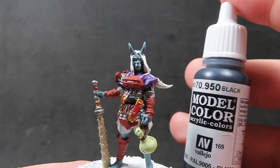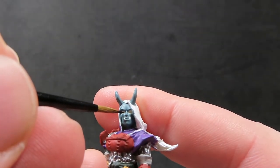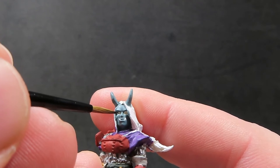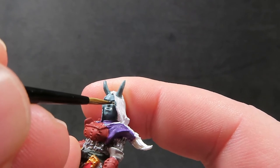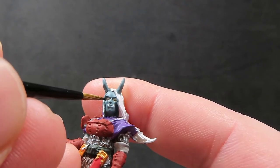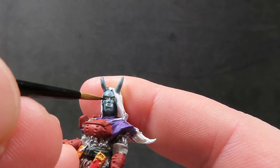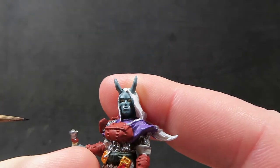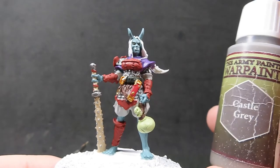Once we have the whites of the eyes painted in, we're going to come in with some black and dot in those pupils, which are extremely difficult and always take a long time. Don't be afraid if it takes more than a few attempts — this took me at least two. Using a very fine sharp point brush, dot in those eyes so they don't look crazy or wacky. Don't be afraid to paint over the eyes again with ivory and come back in with black until you get those pupils how you want them.